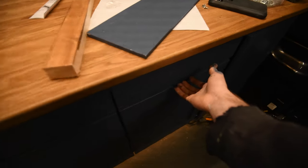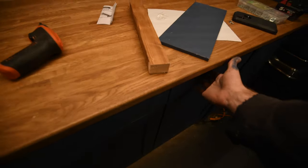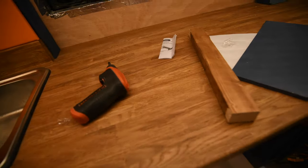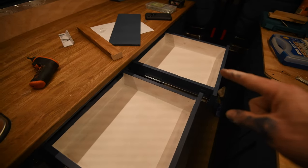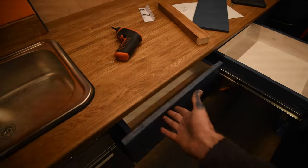Right, definitely time to add handles. This drawer comes out slightly further because it's a slightly longer rail — there are pipes at the back of this one so I had to make a slightly shorter drawer.